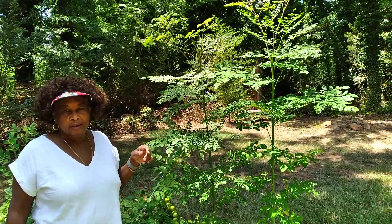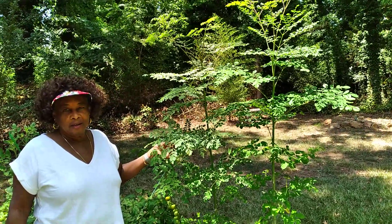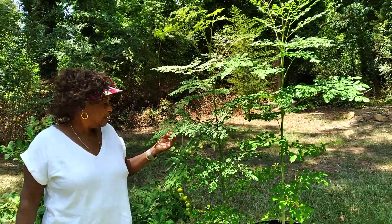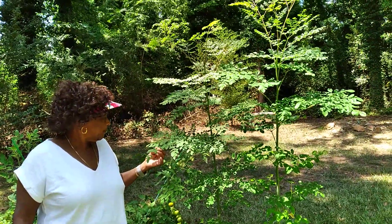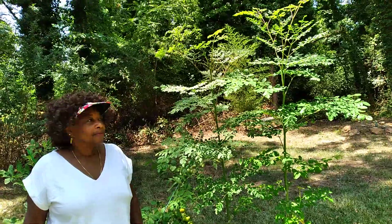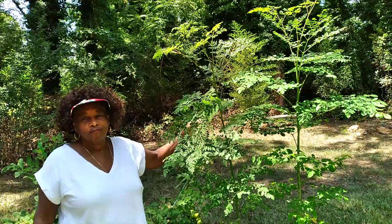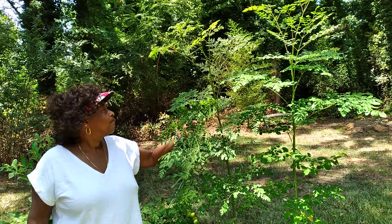A moringa tree. I'd like to thank all of you for the well wishes on my surgery. My surgery went good — got a good report on my follow-up today, and my eyes are improving every day. But at this time, I'm going to let Fran tell you a little bit about the medicinal purposes and what this tree does.